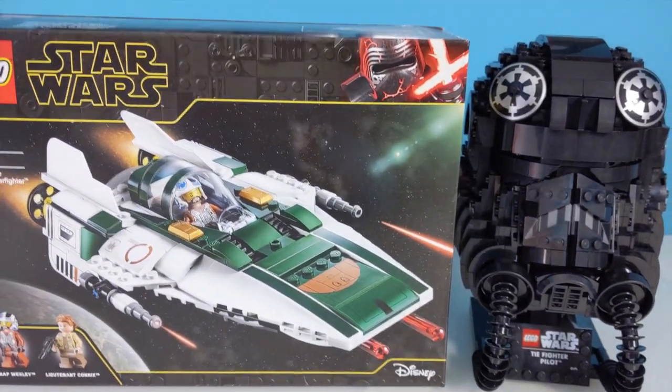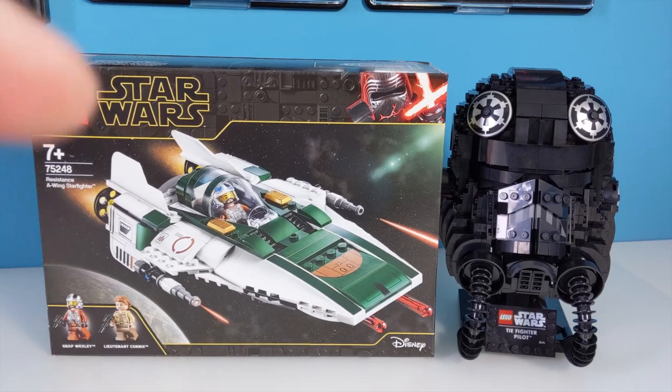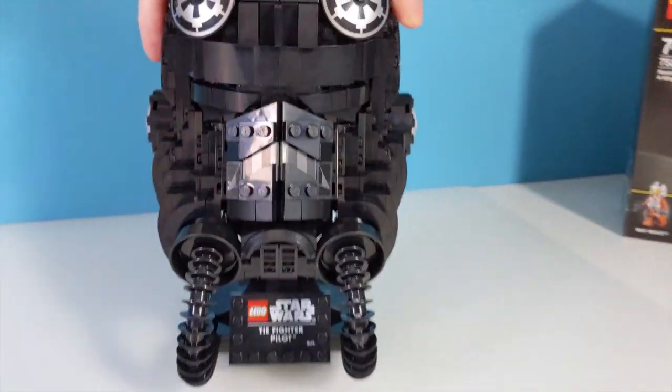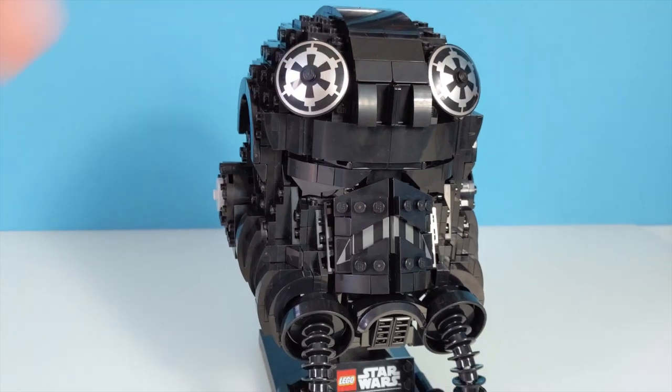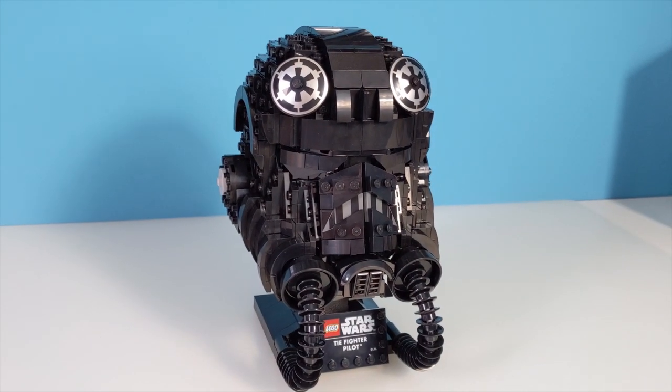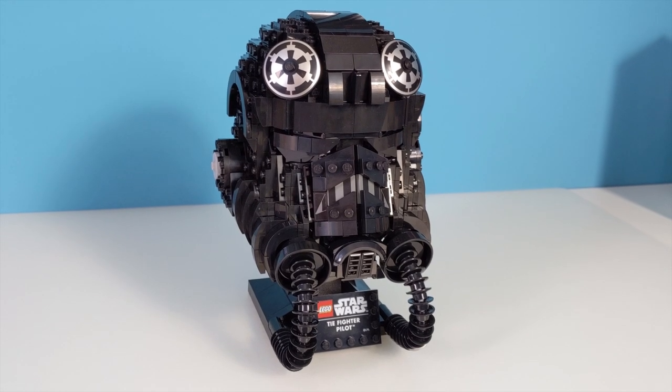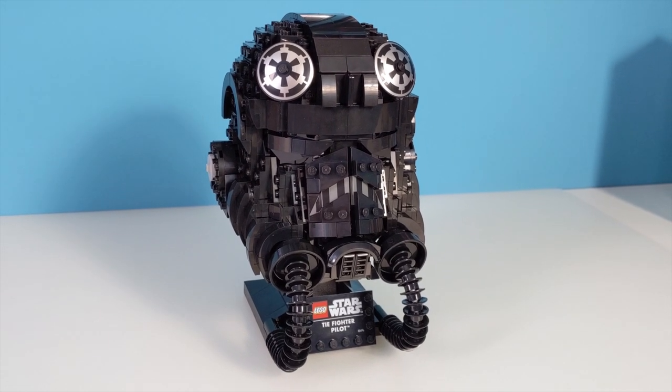Let me know in the comments below what you think of the LEGO Star Wars TIE Fighter helmet set. Don't forget to like, and if you haven't already, be a hero and hit that subscribe button. I'll see you next time. May the fourth be with you.